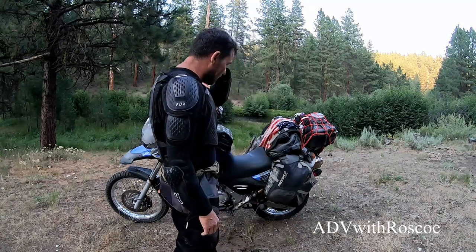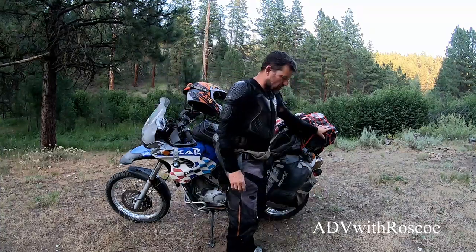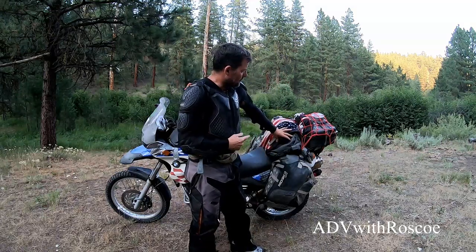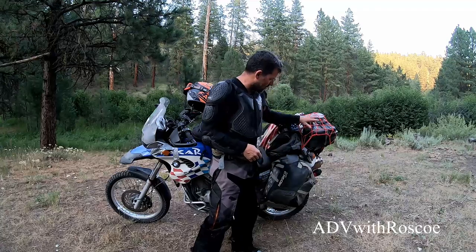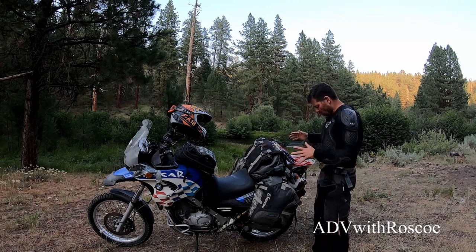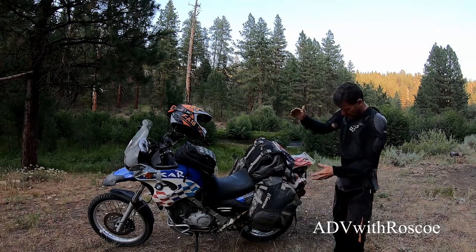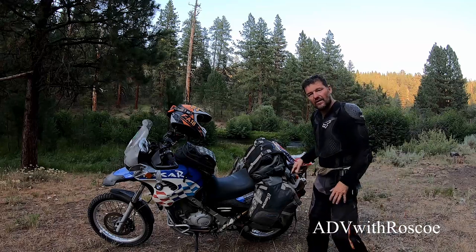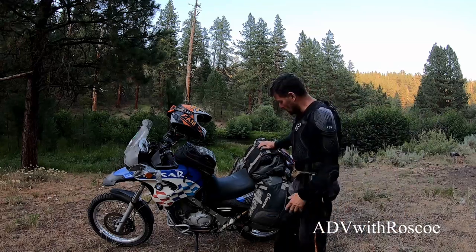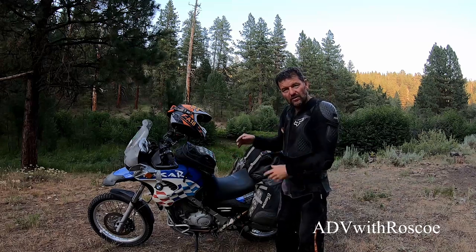This is my setup when I'm traveling. Always got the flag. In here I've got my drone — I'm using the Skydio 2. Now the Reckless 80: I like where it mounts. I like that it sits forward, in front of my rear axle. It keeps the weight forward and I don't feel like the front tire is getting light.